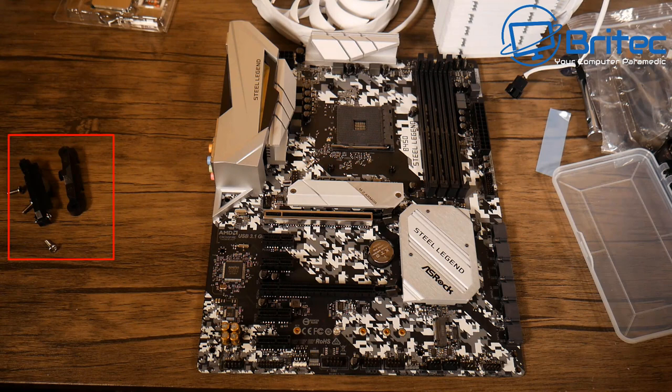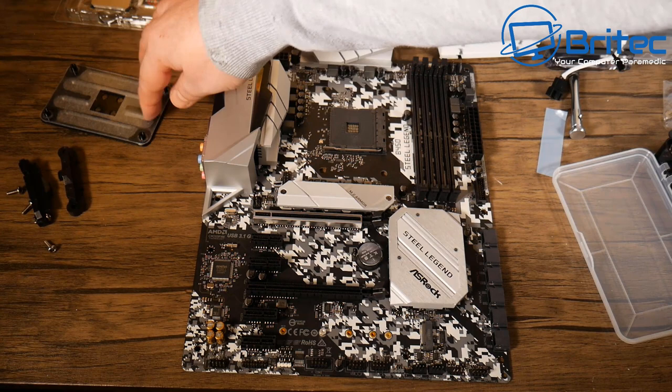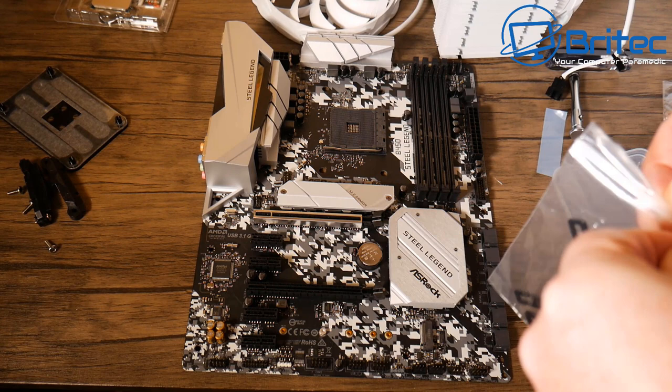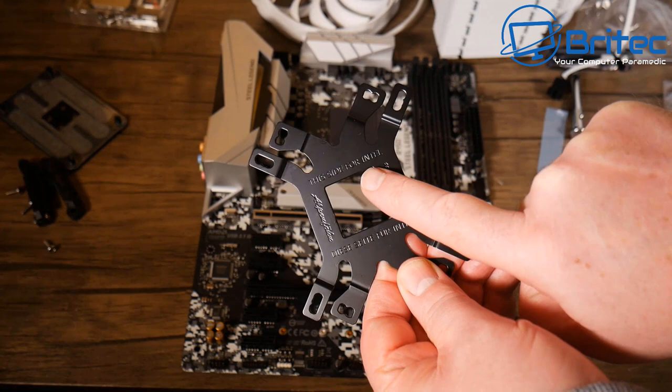The plastic retention bracket and screws have been removed from the board because the aftermarket cooler doesn't need them. The original back plate is also removed. The new back plate from the cooler has two sides — an Intel side and an AMD side. It's a common mistake to put it on the wrong way, which will prevent the cooler from fitting correctly, so always check the manual or the back plate markings.